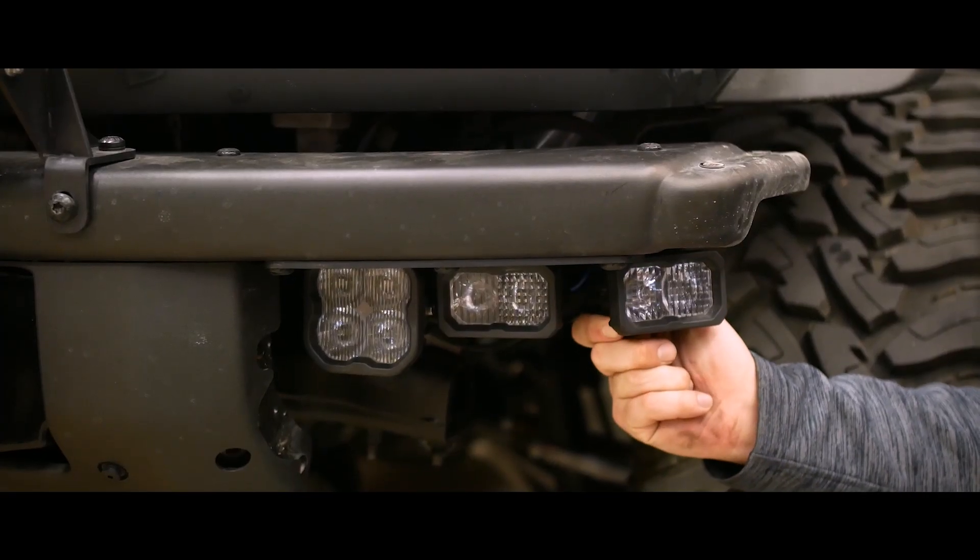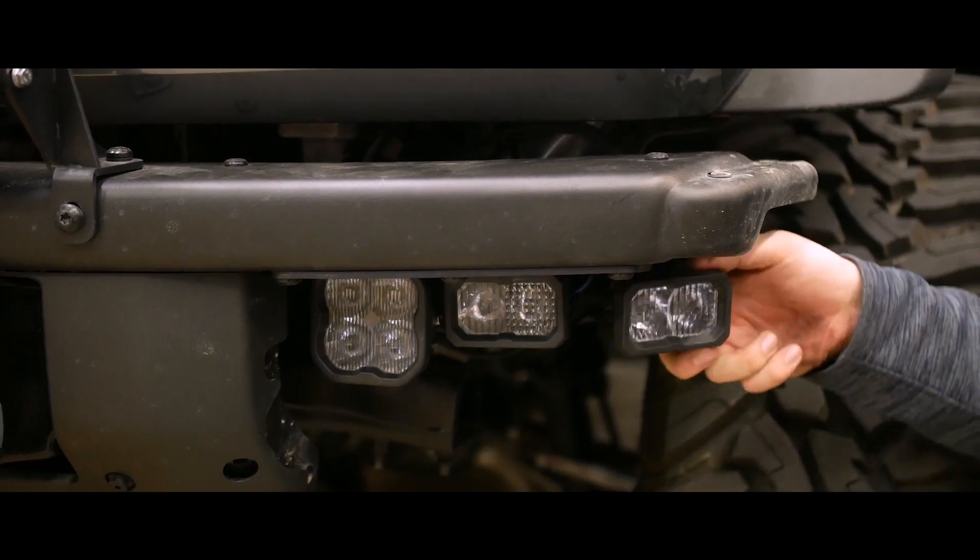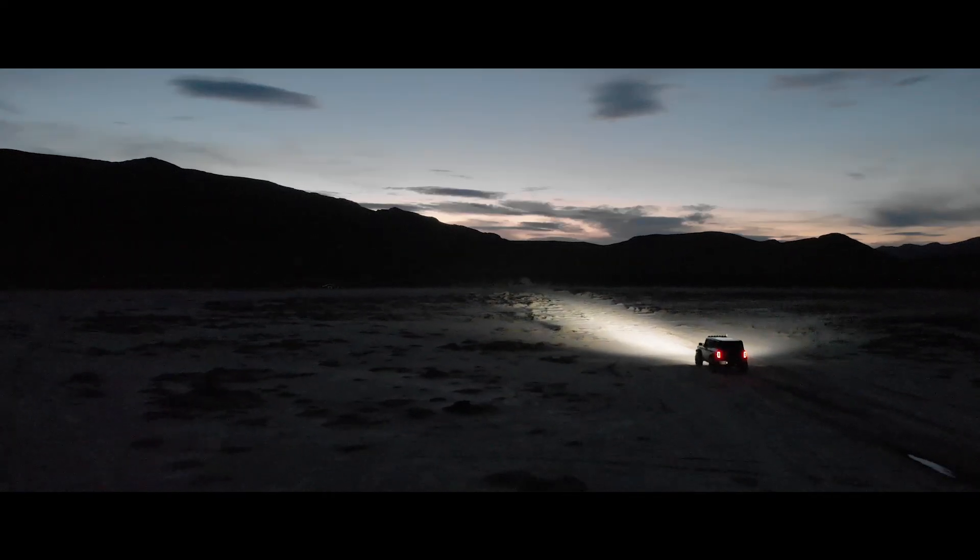With the end caps removed, you can rotate the pod on the end 90 degrees to cast a large stream of light to the sides of the vehicle, lighting up your surroundings on the trail.